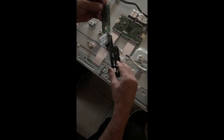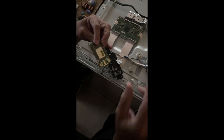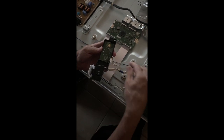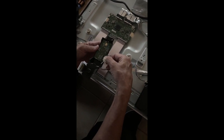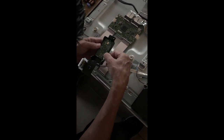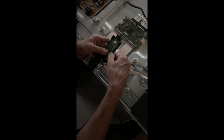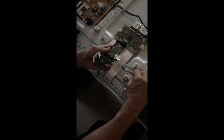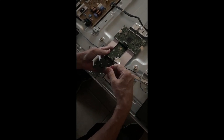That looks pretty simple. I'm going to put the new card in. The new card is in — just snapped it into place. Putting the connector back in place; hopefully this will fit like a glove. Snaps — okay, and that's it. I'm going to put the TV back together and try to connect to the network.